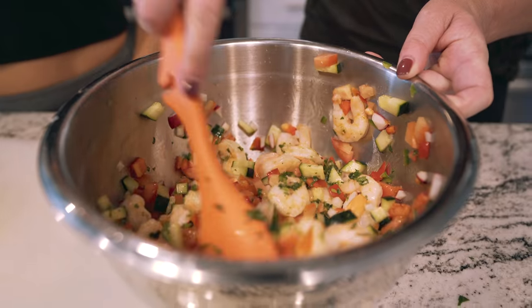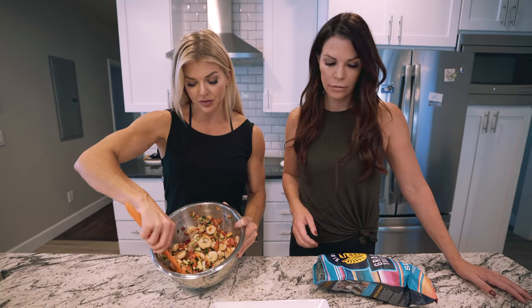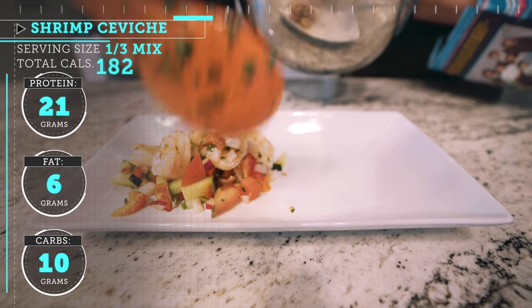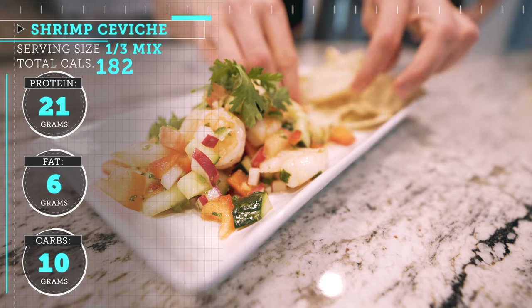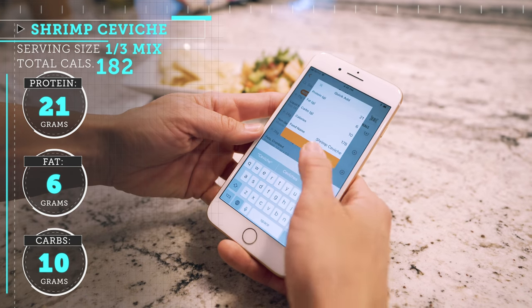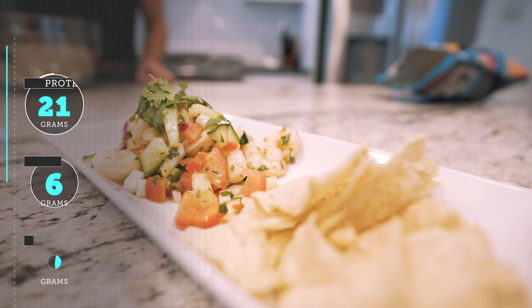So this entire recipe will yield three servings, 21 grams of protein. I'm going to plate it with just a little bit of a spoonful on the plate. Gina's gonna garnish it with some chips. One serving of this dish is 21 grams of protein, 6 grams of fat, and 10 grams of carbohydrates. Those numbers are gonna change depending on what you serve it with — the chips, the quinoa, the rice, whatever — so just make sure you account for that.